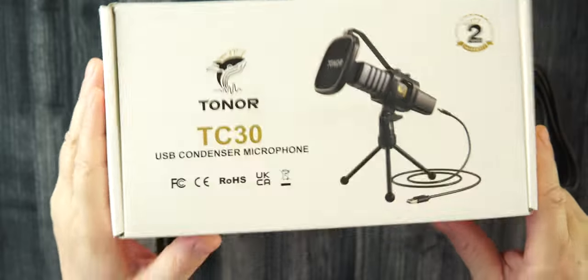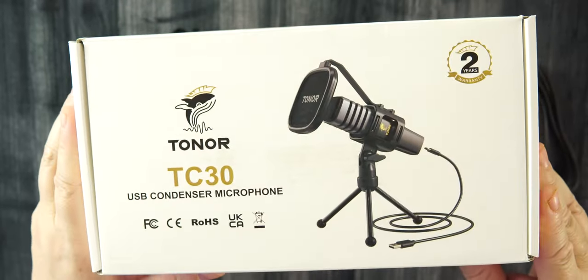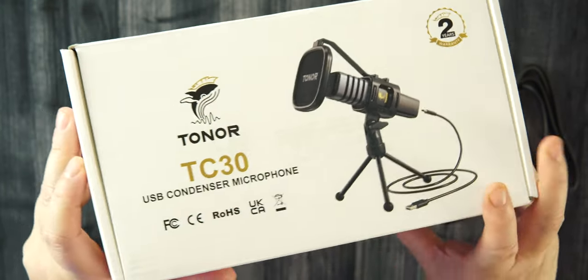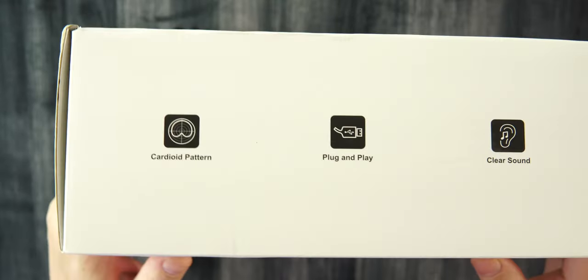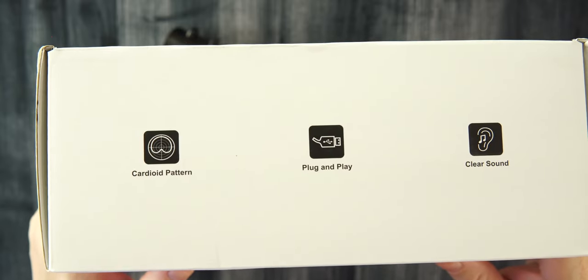We're going to jump right into packaging here. Very nice, very clean. Toner TC30 — that is the picture of the mic on the box. You can see plug and play. We get everything we need to start getting better audio. On the back, it does tell us a little bit about it. This is a cardioid pattern, so you're going to want to talk right into the front of it. Plug and play, clear sound.